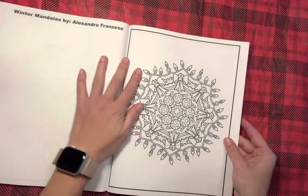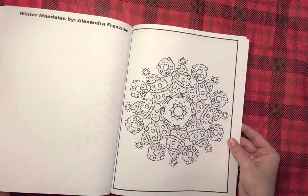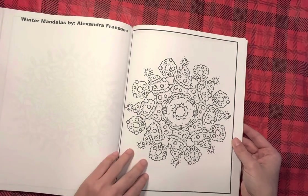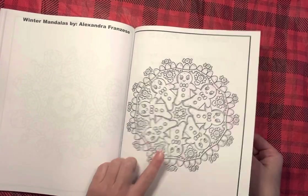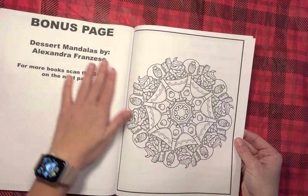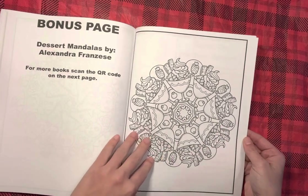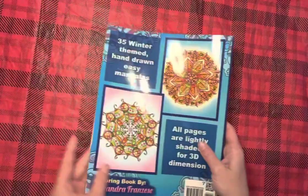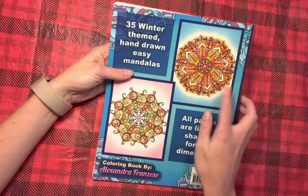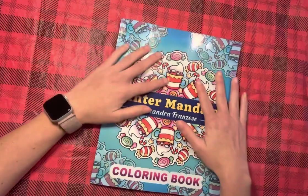I do want you guys to know that the Christmas coloring tag will be coming soon. I was tagged in it by Meg and she's the one that created it, but I just have not had a chance to do it. Love the gingerbreads, you guys. And then this is a sample image from her dessert mandalas, which I'm kind of loving. A thank you page, and then the back cover which has a leafy one — that's more fall looking to me — but then they have one with ornaments.